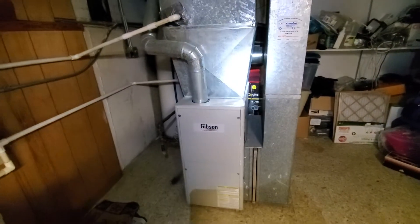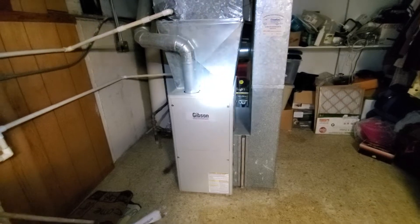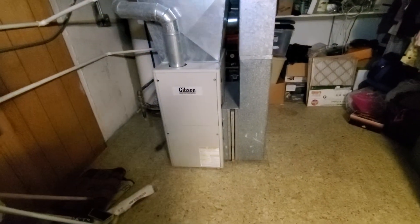Hello team, Chelsea's Tech874. We're out in Chicago. Homeowner is looking to get a full system. Existing is an 18-inch Gibson, 80% efficiency.